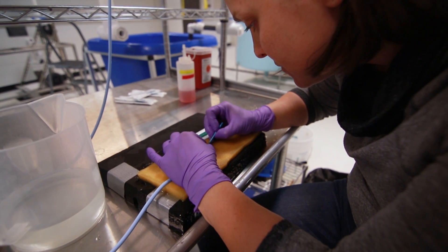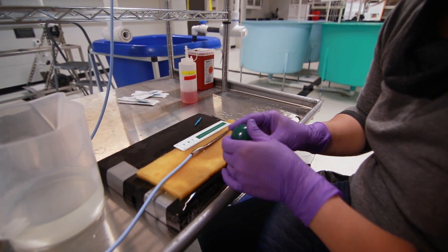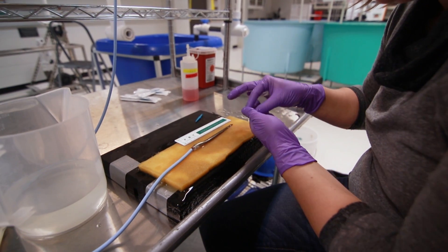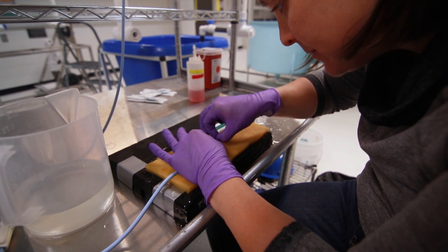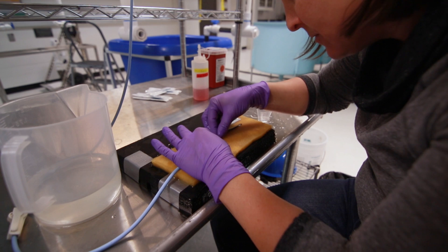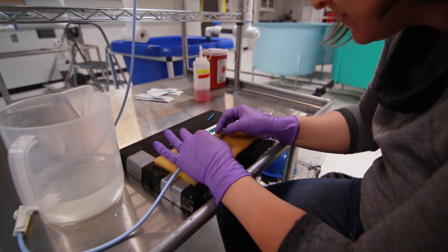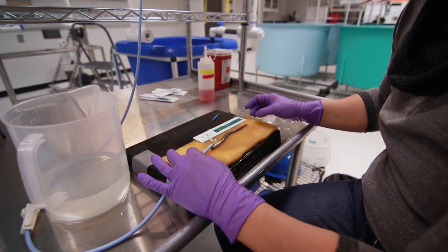This is the location that we've determined is the best for juvenile lamprey based on their anatomy and biology. I'm just going to insert the tag into the body cavity of the fish through that incision. This tag doesn't require any sutures to close it, so that incision will start to heal over pretty quickly for the fish.